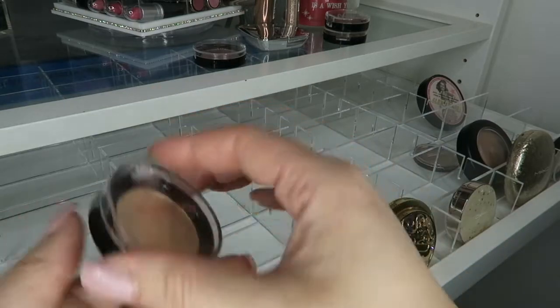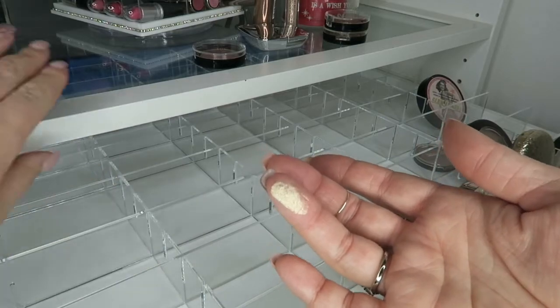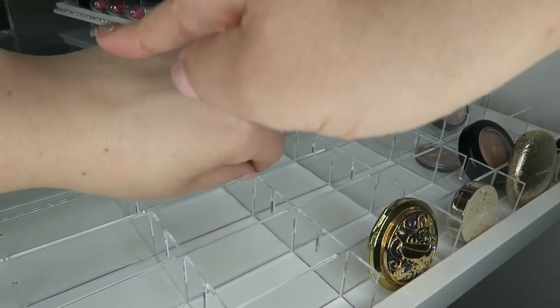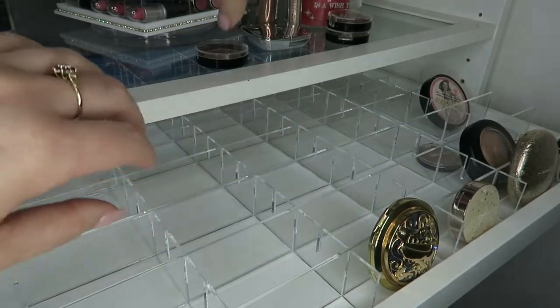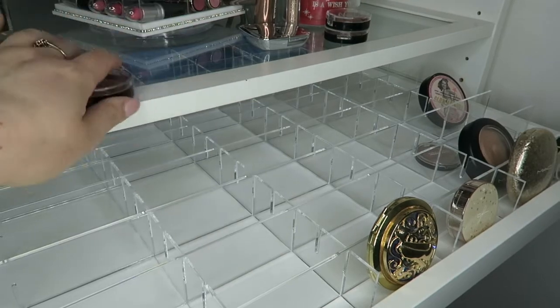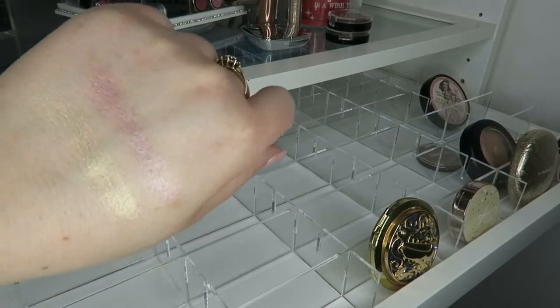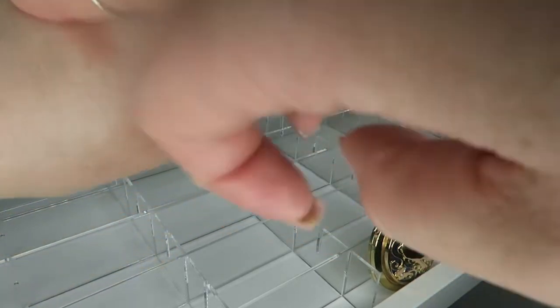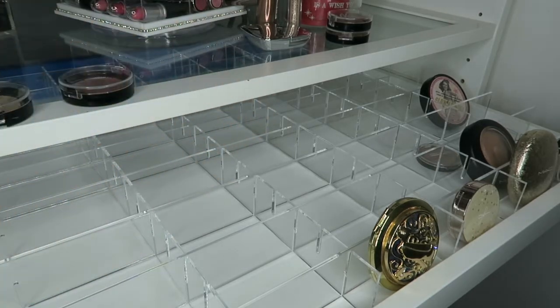The next one is called Golden — oh hell yeah, look at that! Now, this is called Rose Gold — these are both cream formula highlighters. This doesn't look very good when you rub it in because it goes patchy, but look at them when you tap it on. A little bit on a beauty blender goes a long way — they are freaking amazing.